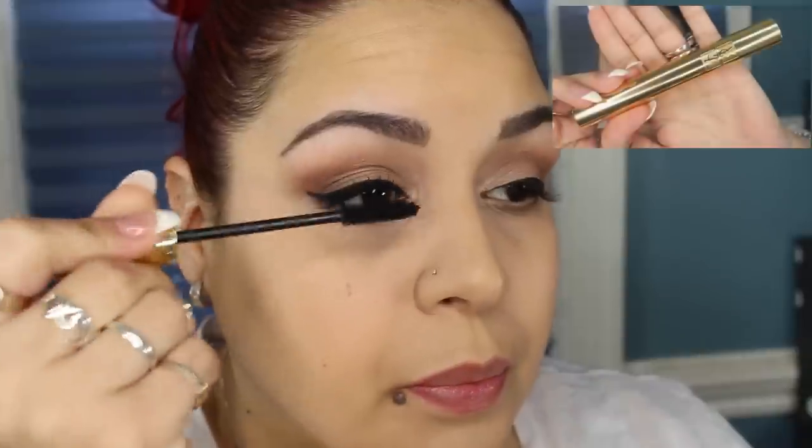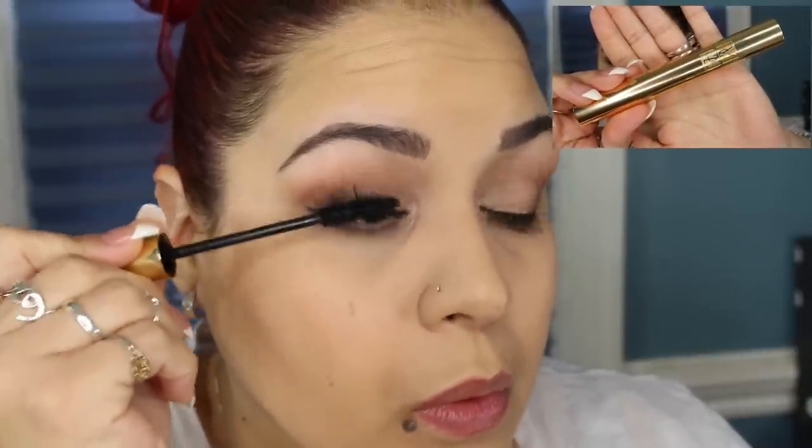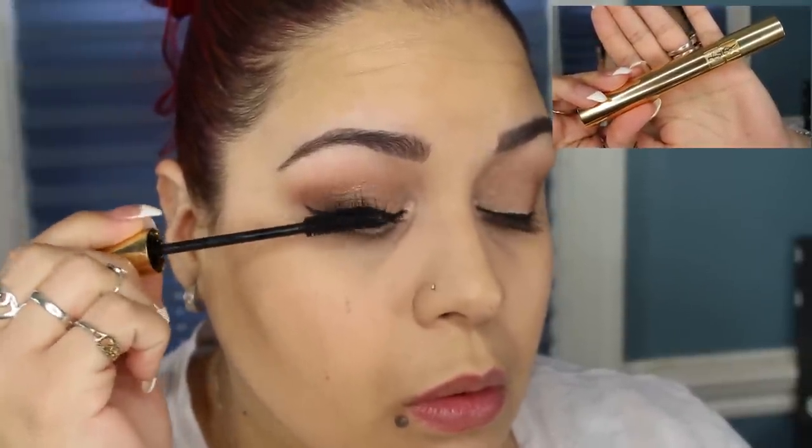For mascara, I'm going to be using my YSL Volume Effect Mascara in Black.